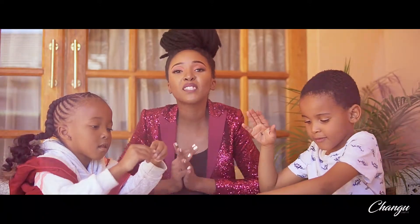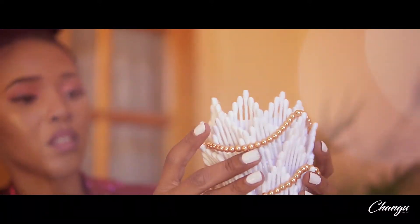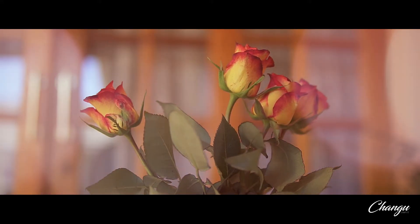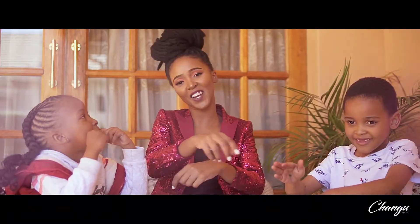Today we're going to be doing an amazing project. We are going to be making a vase out of ear buds. You heard me guys — ear buds are going to become a vase today. So stay tuned, let's get started.